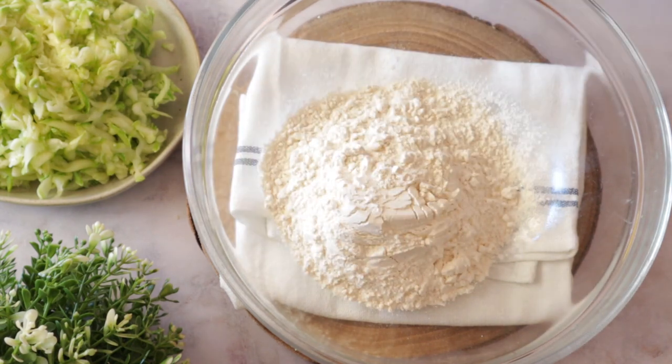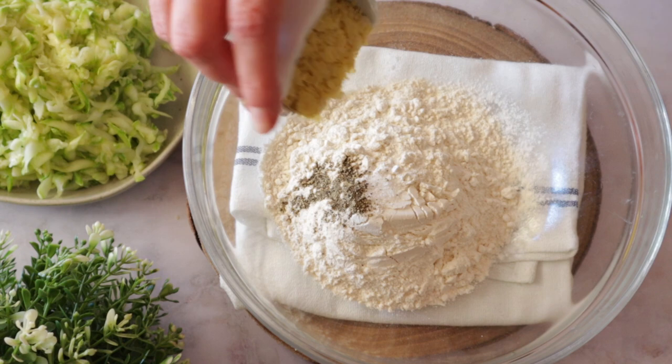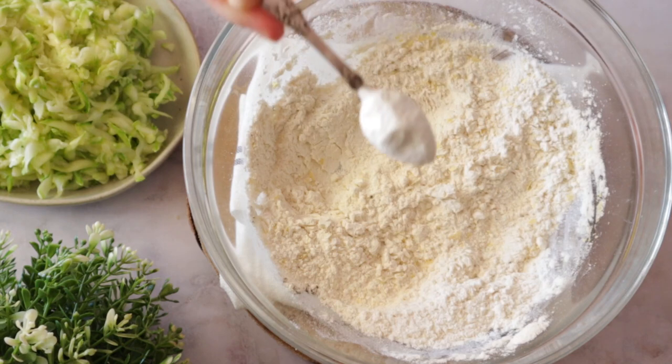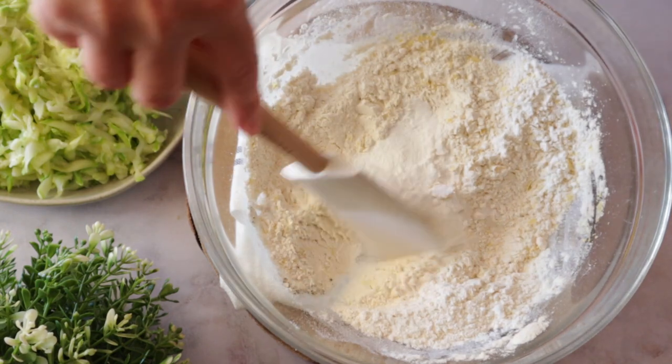Now in a bowl we're going to add any type of flour of your preference, salt and pepper, nutritional yeast — mix it through — and some baking powder. Mix again.